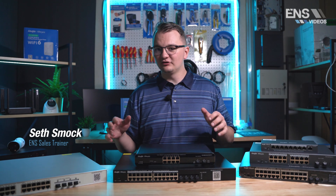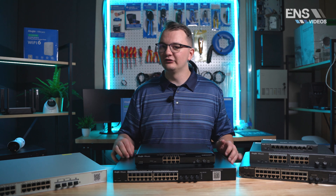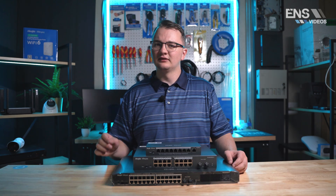Hey everybody, my name is Seth and today we're going to be talking about some of our RAE switches that we brought in — our Smart Series, our Pro Series, and our Max Series. So let's hop on in.